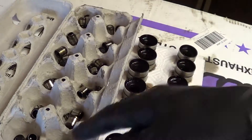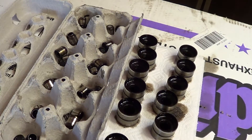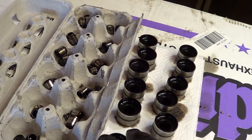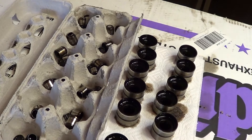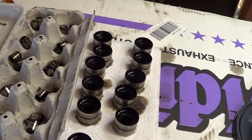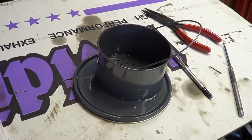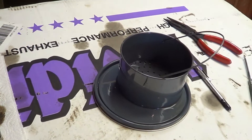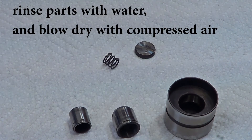Each of the inner guts of the lifters are in their respective holes to match. This is our passenger side cam. We have another set of 12 lifters for the driver's side. We're going to do all of these, put them in our basket, drop them in the cleaner, and let it sit for an hour or two. We're going to start reassembly after everything is all cleaned up and blown out.